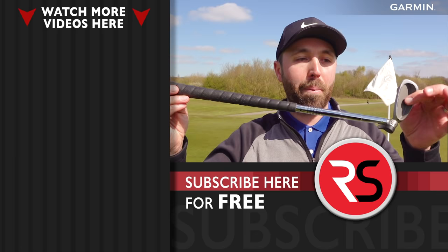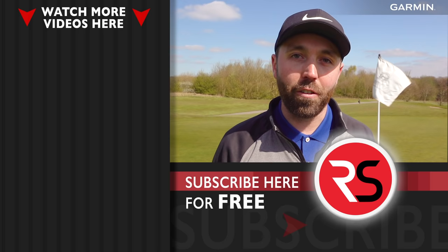Guys, if you enjoyed the video make sure you smash the like. If you're new to the channel, make sure you subscribe and leave a comment below. I'd love to know your thoughts on this bad boy — and what is the most gimmicky golf club or gadget you've ever seen in golf? Thanks for watching, guys. Stay tuned, lots more to come. We'll see you next time.